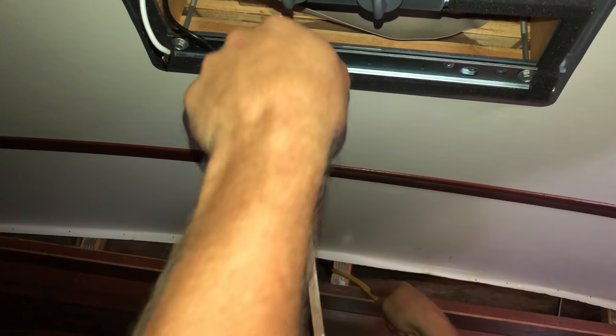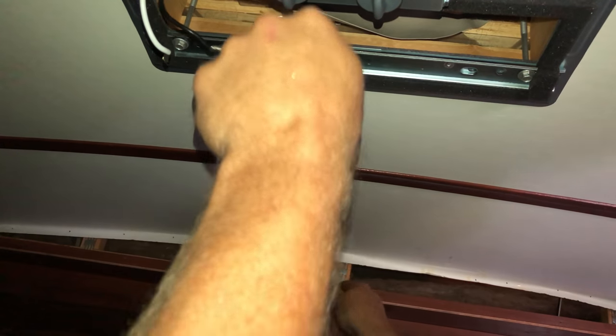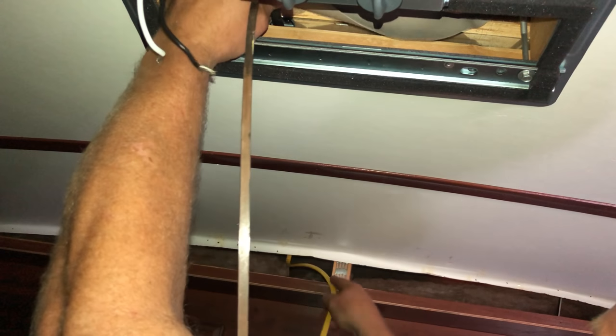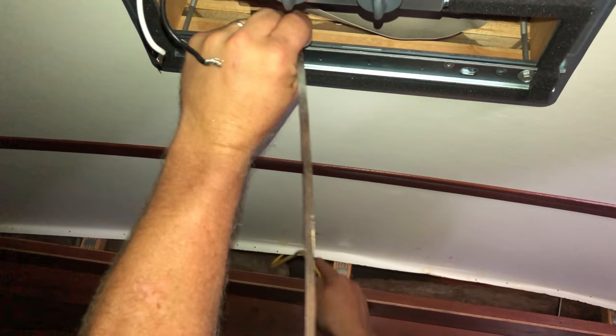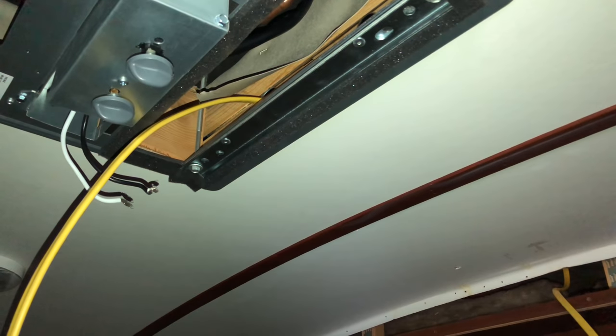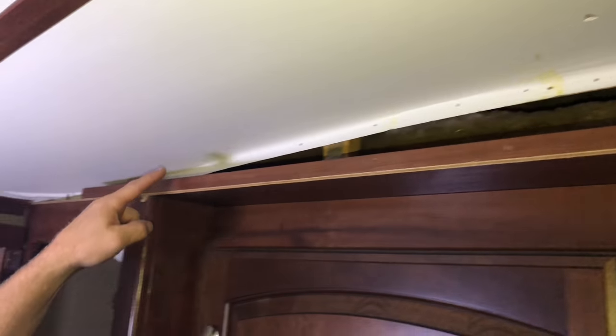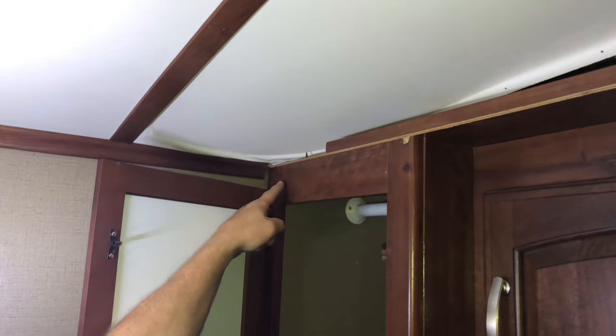If you don't have this option available, you can always run a wire mold — it doesn't look too bad, but I wanted to hide this as much as possible and give it a nice clean look like it was never even done. My wire is now hidden between the ceiling and the roof and is all the way into the front. I'm going to run it over and into the cabinet and then down to where I can let it go outside. I'll fish it all the way over here, drill a hole, and run it all the way down.